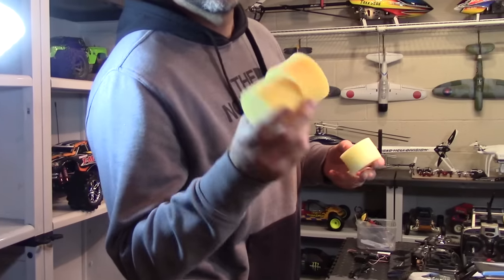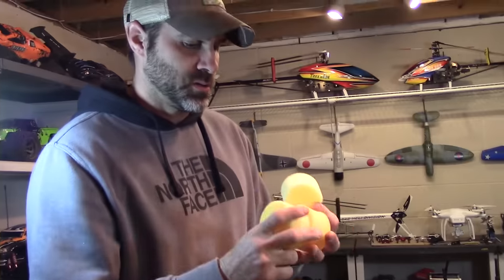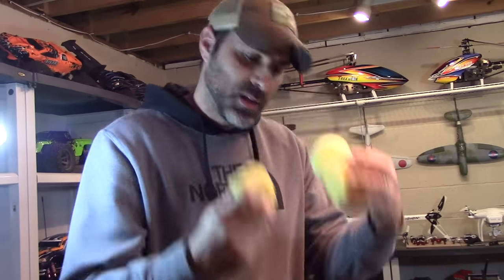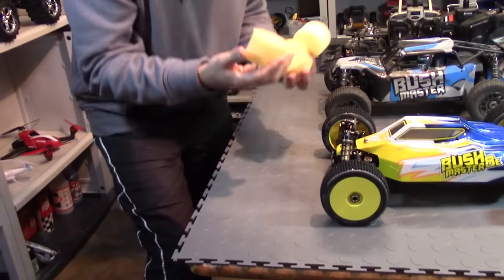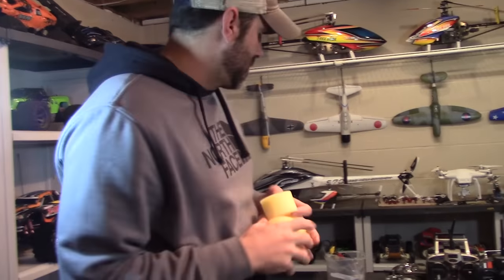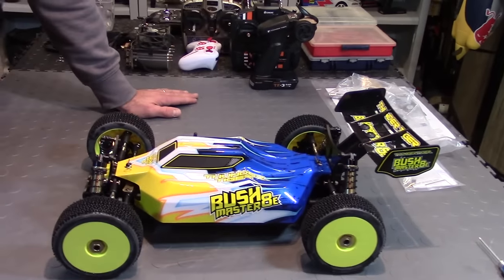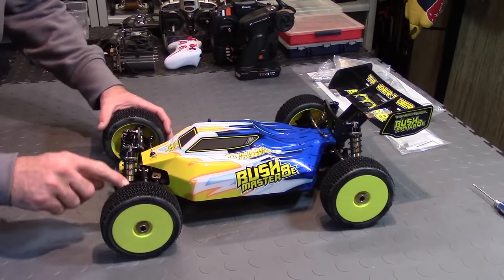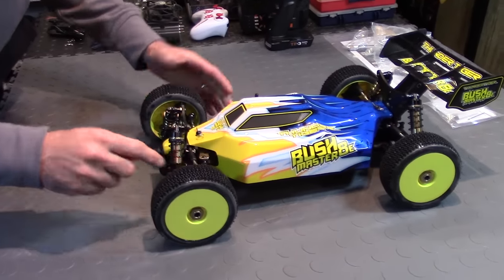These things came in the box to protect it, to cushion it. You can use these to scrub your toilet or scrub anything you want — a little elbow grease. You can scrub the car off. Free scrubbers included! Just kidding. Alright guys, let me go ahead and get the body off and show you the features this thing has. Look at these turnbuckles — they're beefy, man. They're awesome.